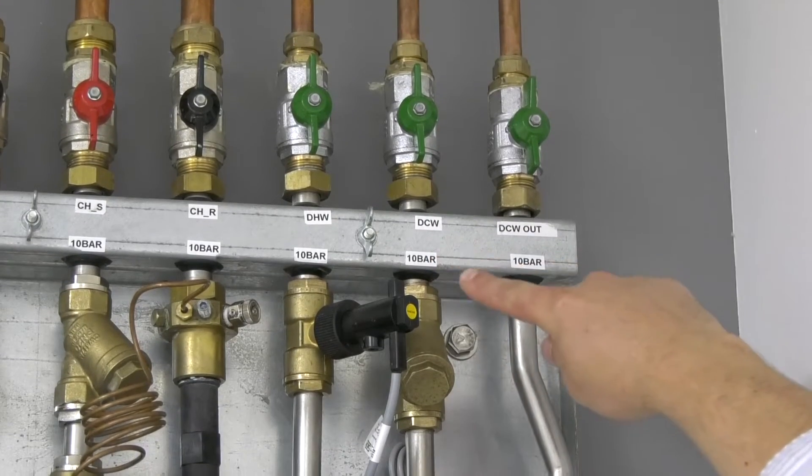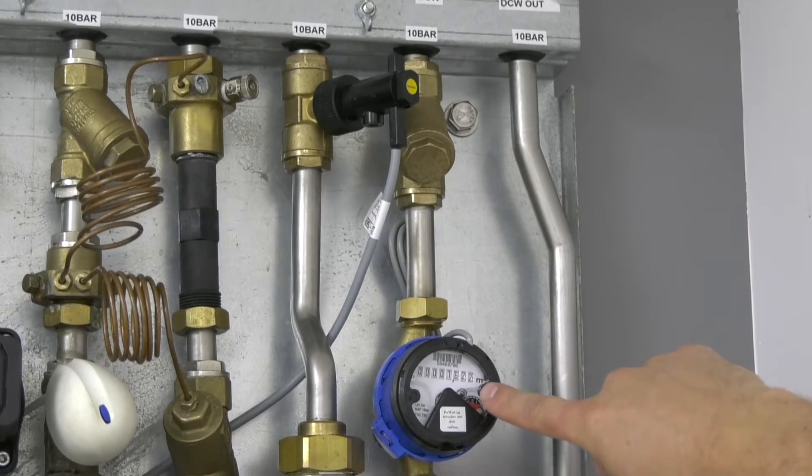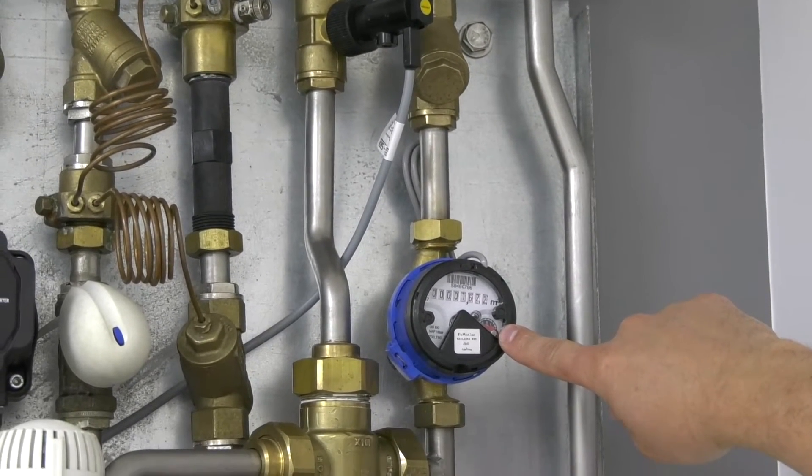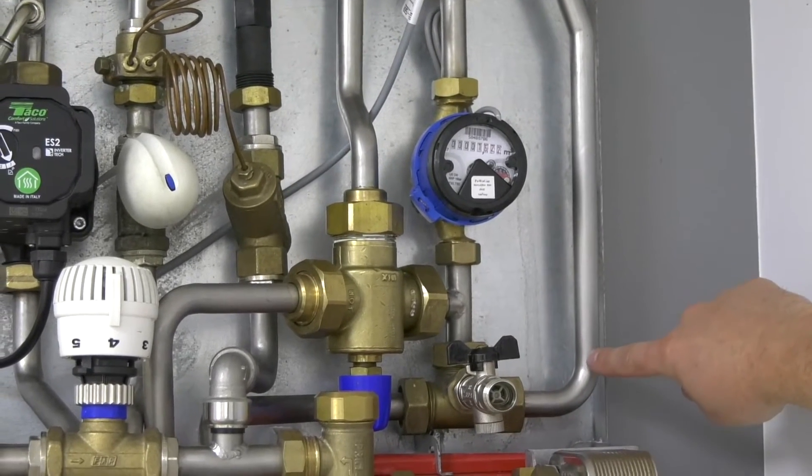Here you have the cold water inlet, the strainer to protect the system, and the water meter, coming down to the tee and back out then to the domestic cold water outlet.